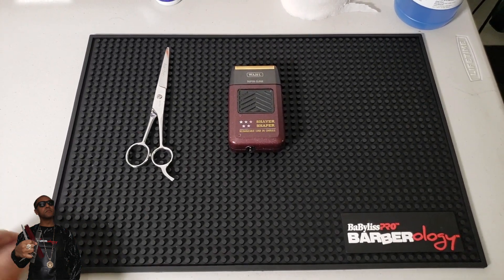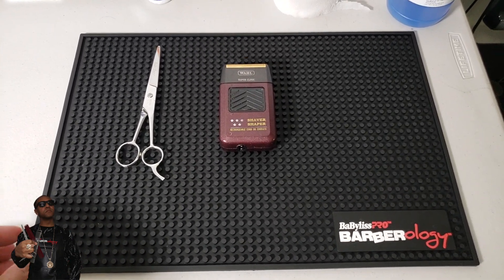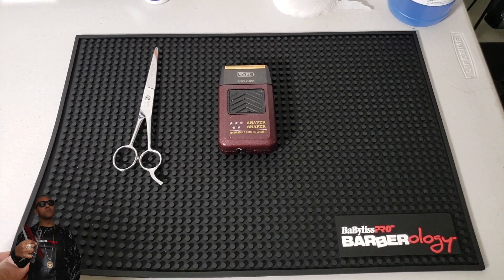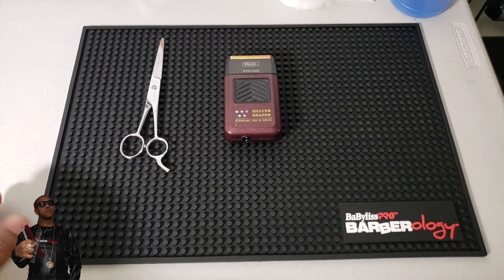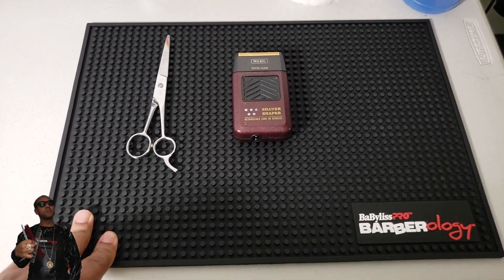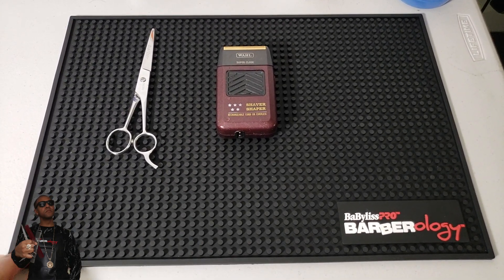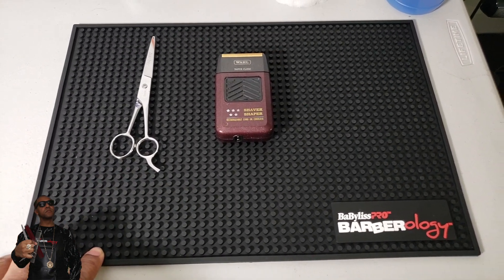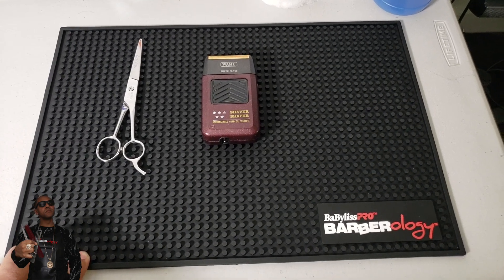Anyways guys, that's my take on this rubber, easy-to-clean mat for the barber station. Don't forget to like this video — it really helps out the channel. Subscribe if you haven't already, and drop a comment below on your opinion of the barber mat. Is it a go? Do you need it? I think you do — tell me if you don't agree. Thanks for watching.